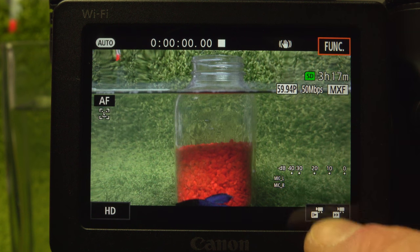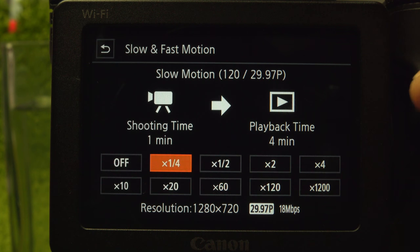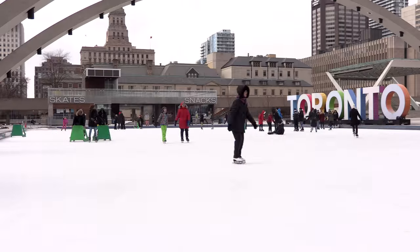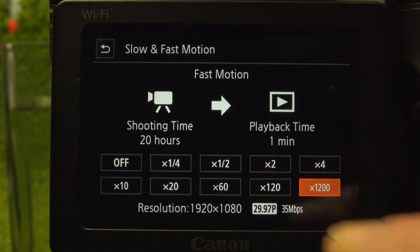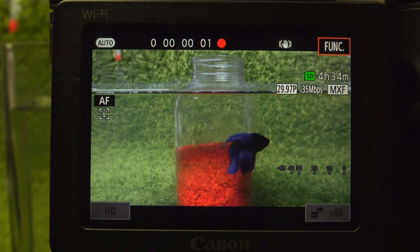The touch screen provides quick access to a large selection of time-lapse-like speed settings. And in HD only, two slow motion speeds — one quarter and one half. Fast motion from 2 to 1200 times, where 20 hours of recording yields a minute of video. Select, then press record. Much simpler than the complex settings usually required.